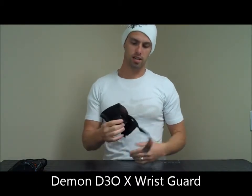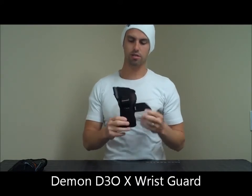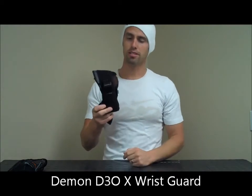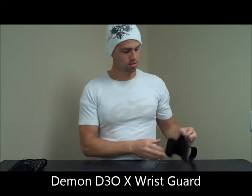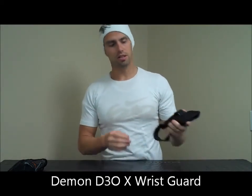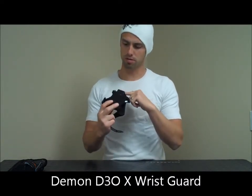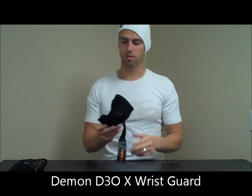The first thing that's noteworthy on this new wrist guard is the Kevlar shank that's on the bottom of this, all the way down. As you're falling and skidding on the ground, it's really going to increase the life and durability of this wrist guard. It's the first wrist guard that has a full Kevlar shank. It's a great material.